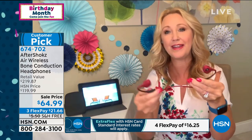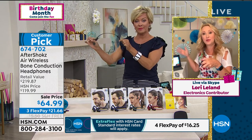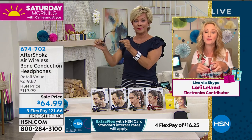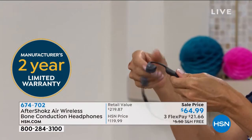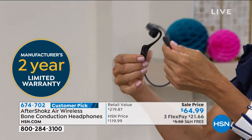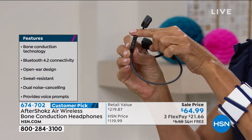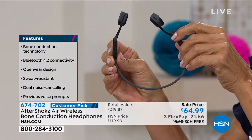This is Bluetooth technology. You can connect to up to two Bluetooth-enabled devices at the same time. So I could be watching a movie on my tablet, and when a phone call comes in on my phone, I touch the magic button and switch over instantly to take that phone call. Super high-end features, super easy to wear. Those are the volume controls on the bottom.